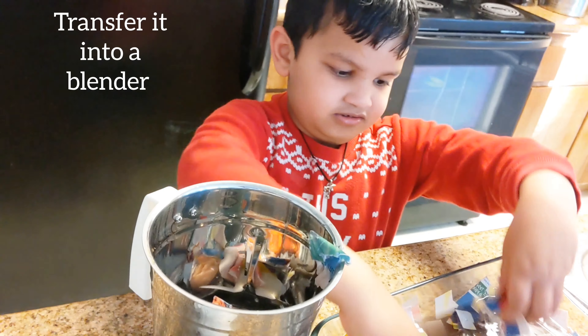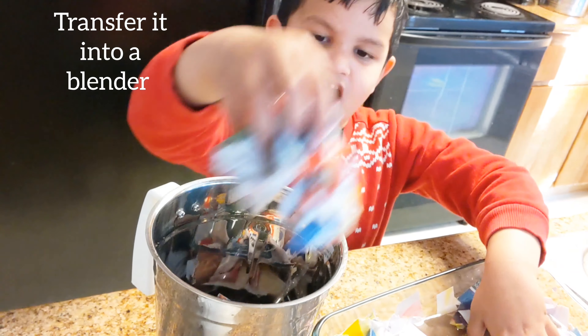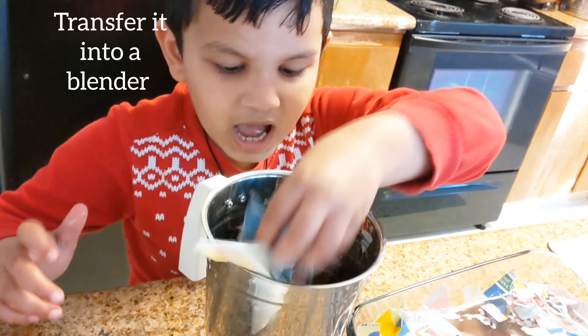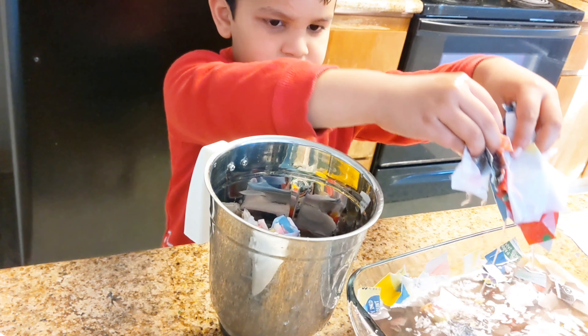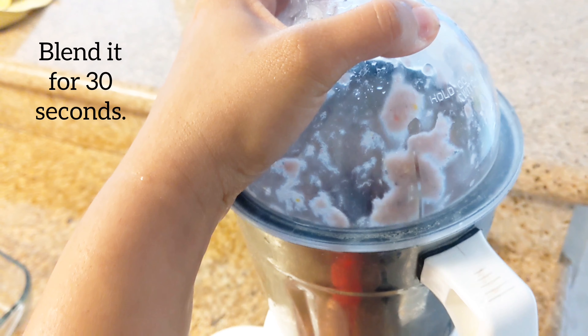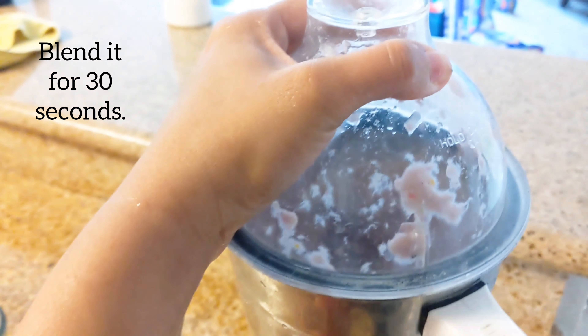Now the paper is soft. Put it in the grinder. Blend it for 30 seconds.